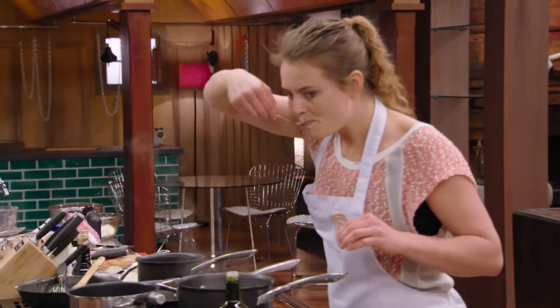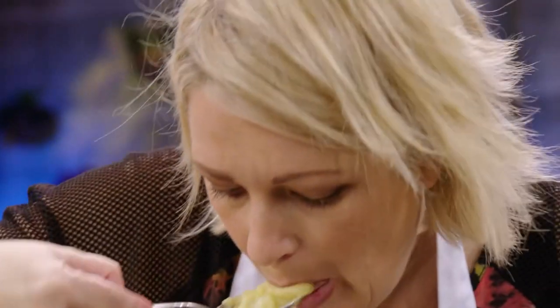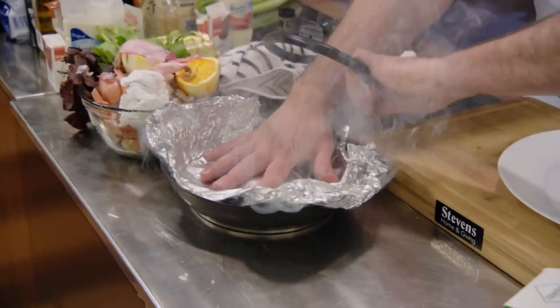I look out into the kitchen and I'm constantly seeing people putting things in their mouth, and I love that. That's what we encourage in all our kitchens: taste, taste, taste, watch, look. Plenty of smoke down the back with Richard.